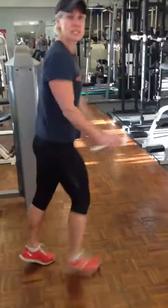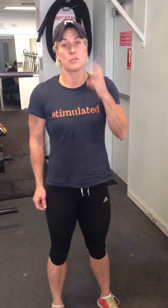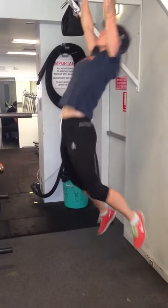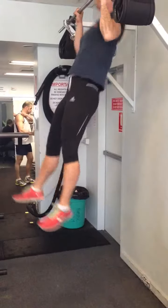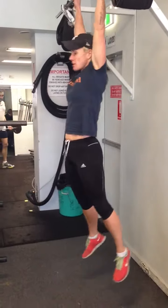Now number two, you'll need a bar for this — this is quite a tough one guys. So number two and number three are pretty advanced. You're going to do three strict chin-ups and then three toes to the bar. Straight into your toes to the bar.